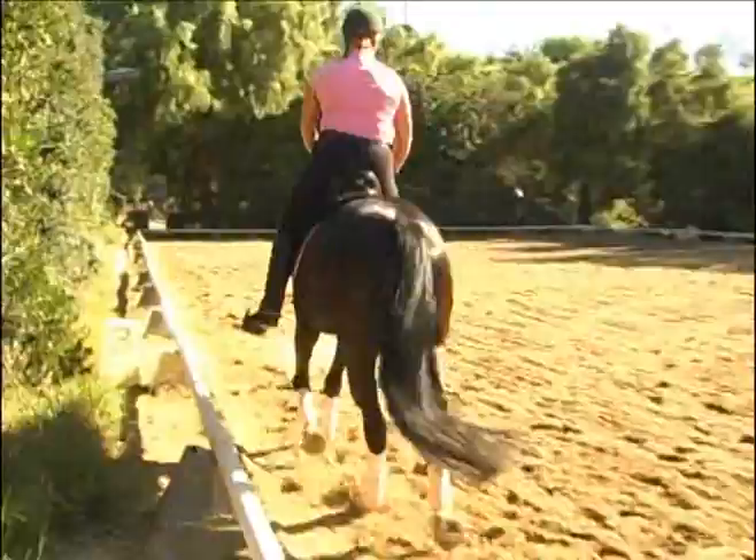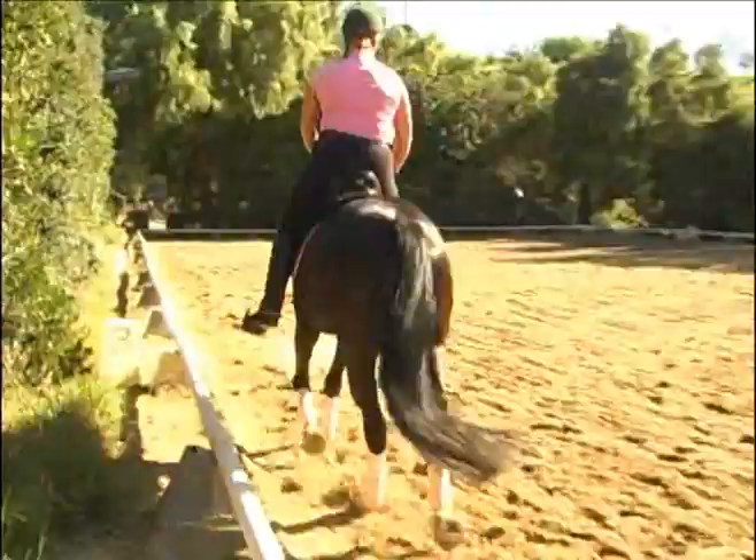And not too wide with your hands. Wide hands are more severe than hands together, and she's backing off the bit and backing off your legs. So you don't want your hands wide.